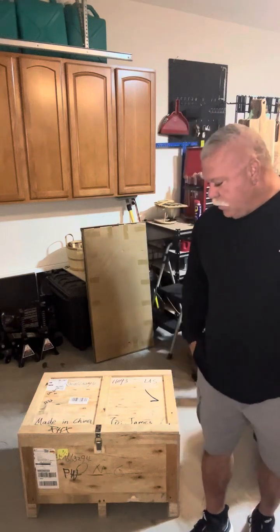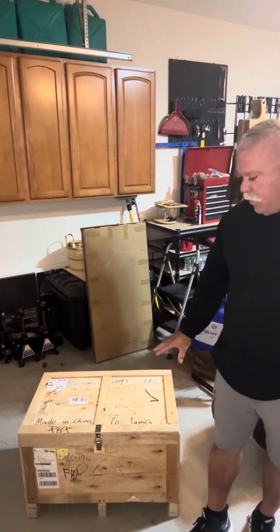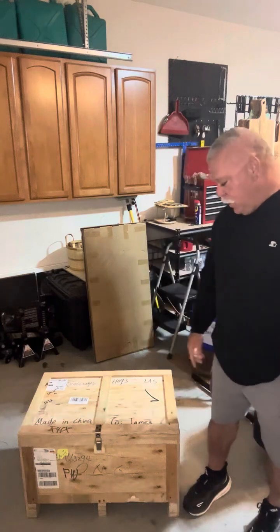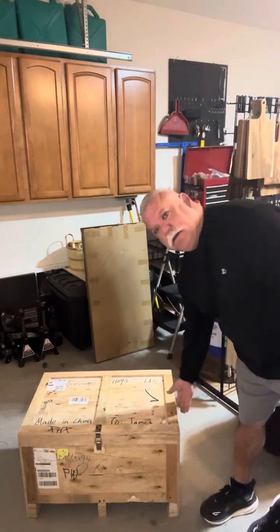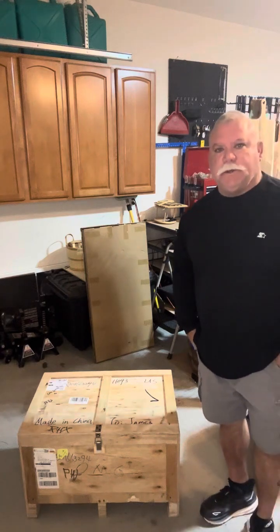First off I want to talk about the packaging of this laser. It seems to be pretty sturdy — it is a plywood crate. I did notice however on this side of the crate there is a hole in the side of the crate, so I'm a little concerned about that.